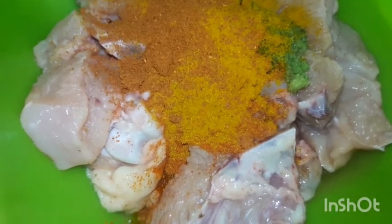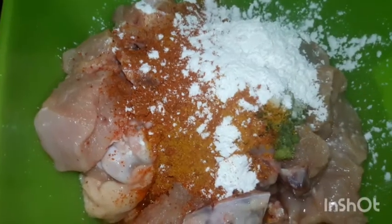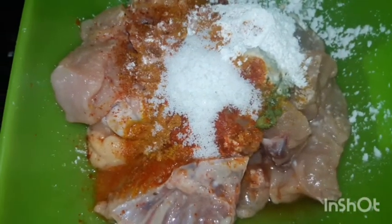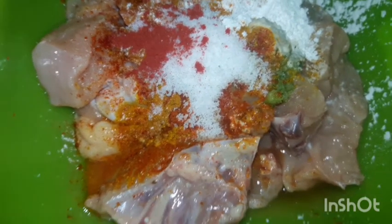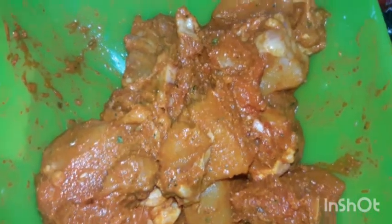I will add salt and corn flour. I will add the salt. Stay there, I will go to the house.